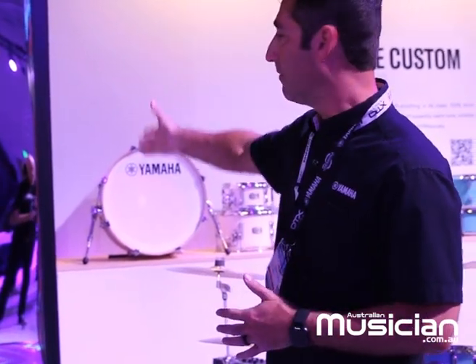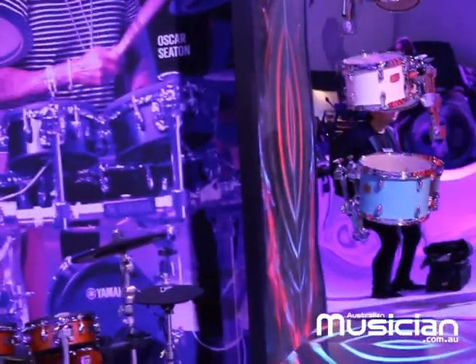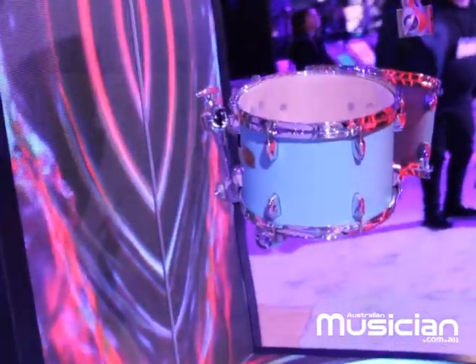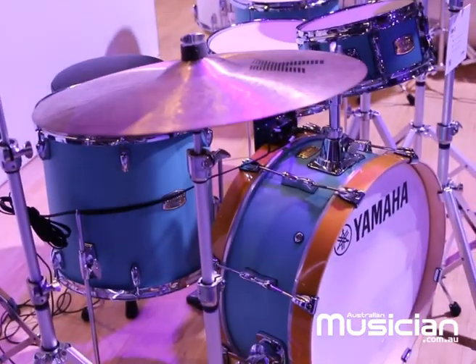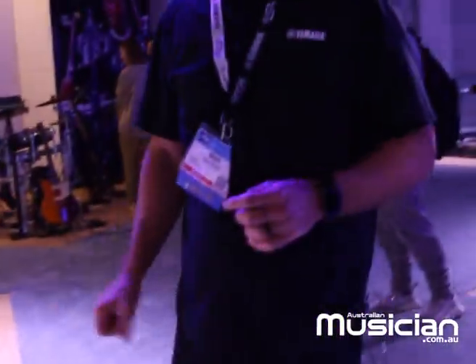So the big question at NAMM is obviously what's new. This year for Yamaha drums, we have some new finishes coming out. Our Stage Custom Birch line — all birch drum shells — is our best-selling product, hands down. It's an amazing sounding kit for any genre of music at an affordable price point. This kit is now coming out in what we call the Deep Blue Sunburst, which we'll see up on stage. We also have some samples here in our display case. The Deep Blue Sunburst is available now, and these kits come in a one-box solution — a 22-inch bass drum with 10, 12, 16-inch toms, or a 20-inch bass drum with 10, 12, 14.